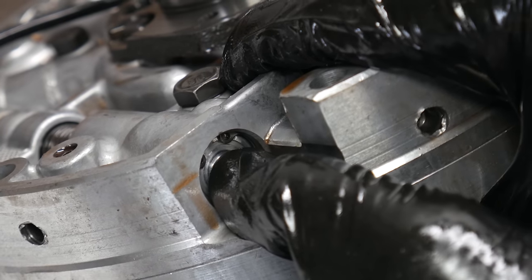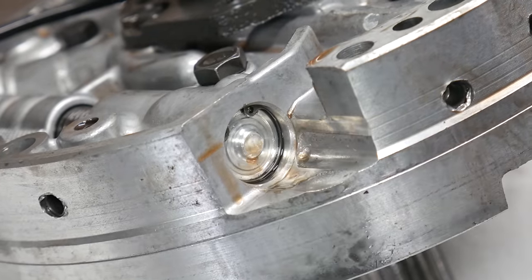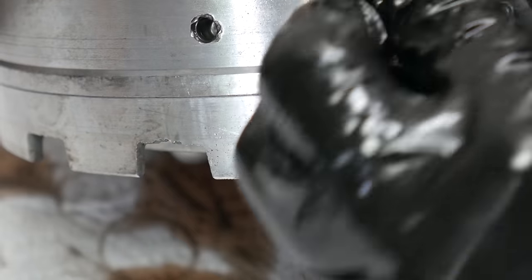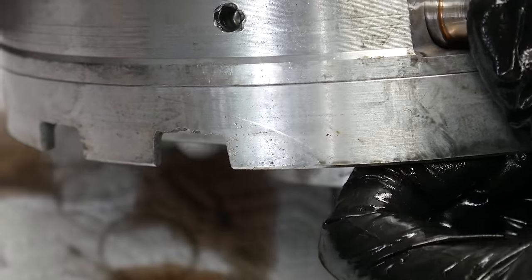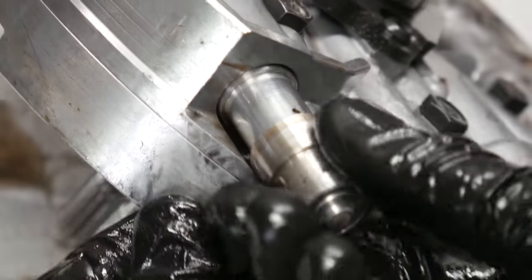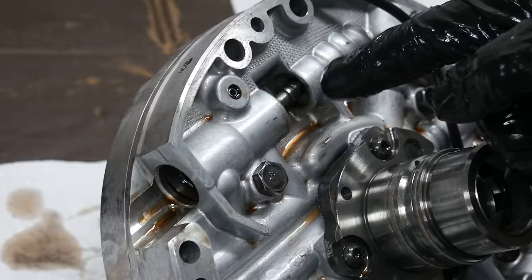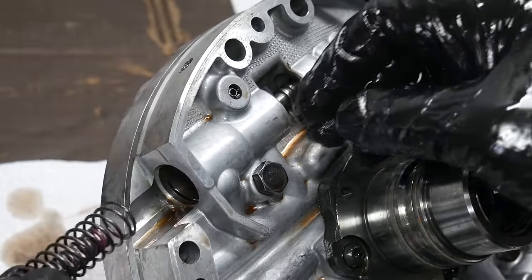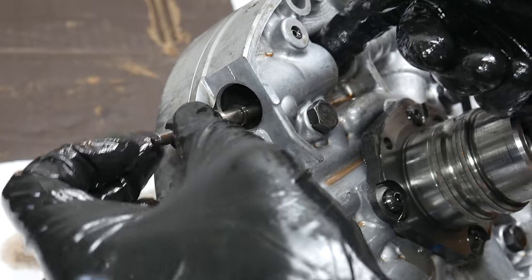Then we can come to the other side of the pump and remove the snap ring which holds in the pressure regulator valve as well as the boost valve assembly. It can help to push in on the end of the boost sleeve to unload the snap ring. Then we can slide the boost valve assembly out of the pump, make sure the boost valve came out with the sleeve, and then remove the pressure regulator and isolator springs from the bore. With those out of the way, we can slide out the pressure regulator valve as well.